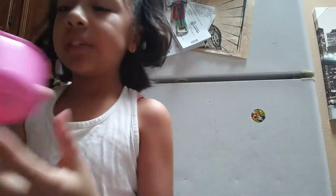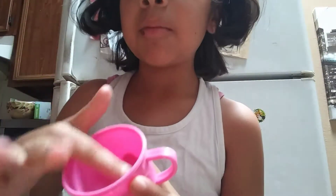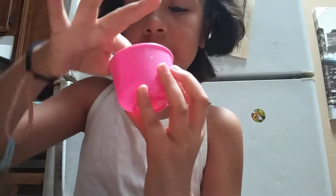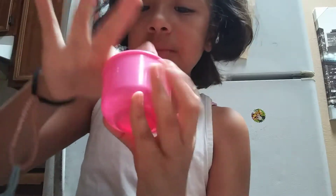Hi guys, welcome back to my channel and today I'm going to be showing you how to make easy slime. So as you can see there is already slime in there. I made this before I made the YouTube video.